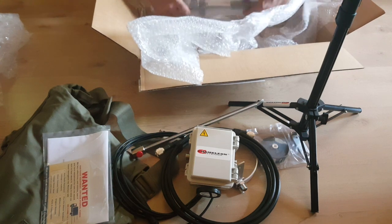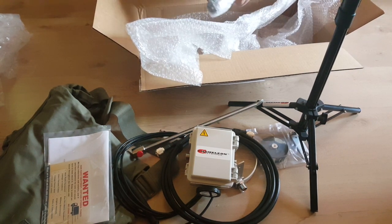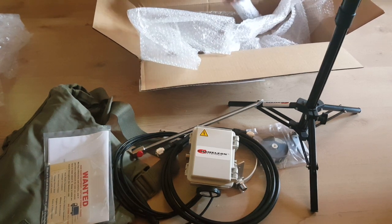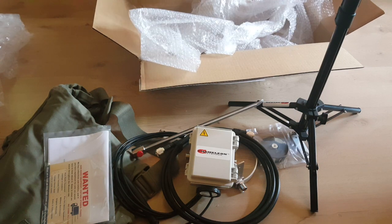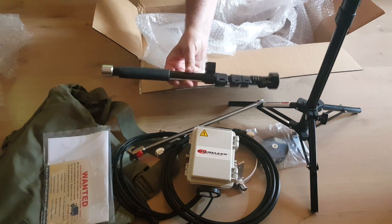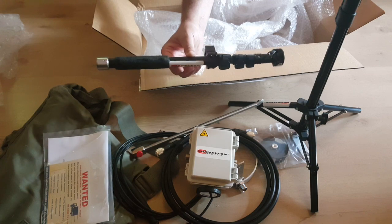And the last item is what I call the selfie stick. It's used to attach to the capacitor box and support the feeding ring, but it can also be used as a selfie stick — and that's a bonus.